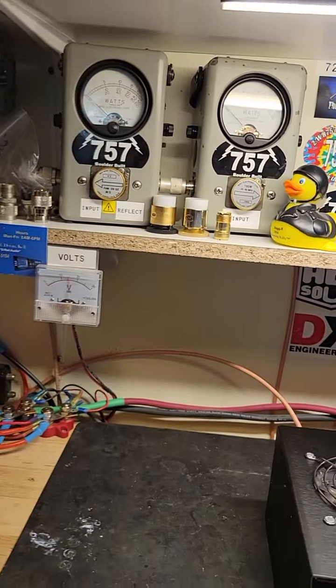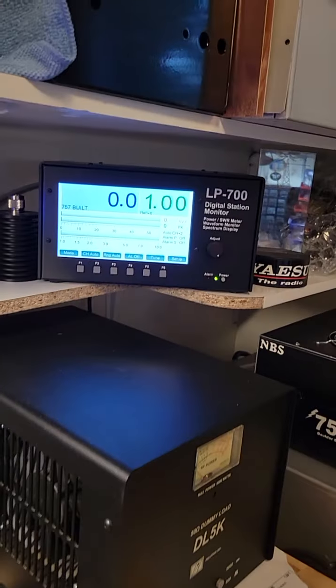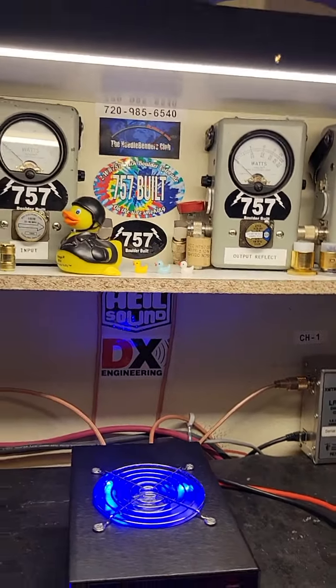We can turn our drive down a little bit more, see what we get with 50 watts into it. 520 watts, still pretty darn good.